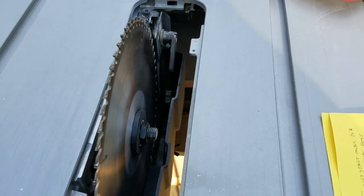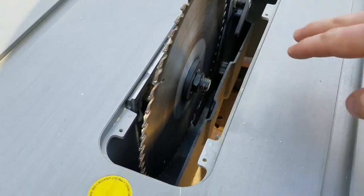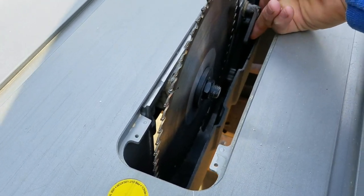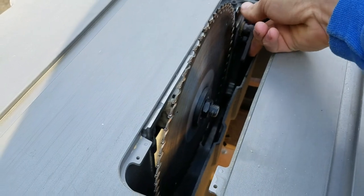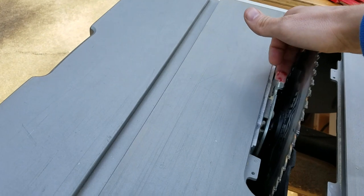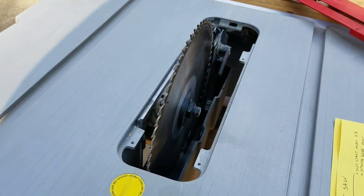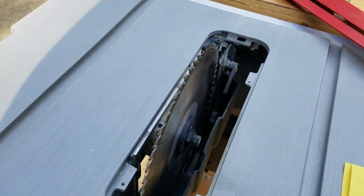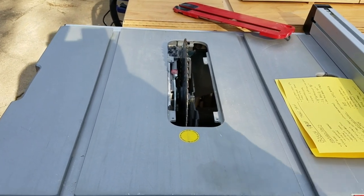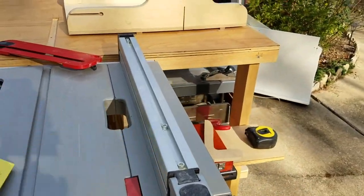One of the things I'll talk about later that I don't like is the blade shroud — it's down here about four inches from the top of the table and doesn't move. However, I think it's cut away to allow access to the lever and the arbor nut. I think they could have brought it up higher, or at least made an adjustable guard there. You can see the dust collection port; the top of the table has a coating — it's not just bare aluminum — and that's actually one of the negatives I'll talk about later.